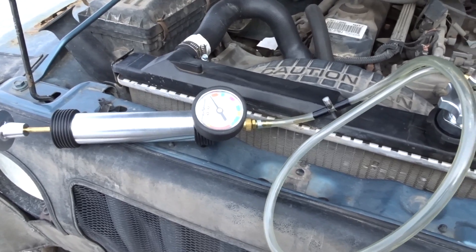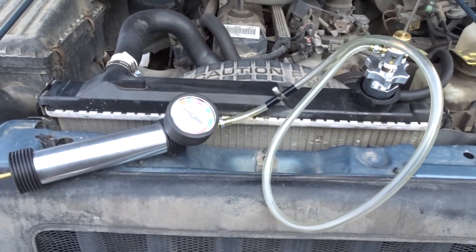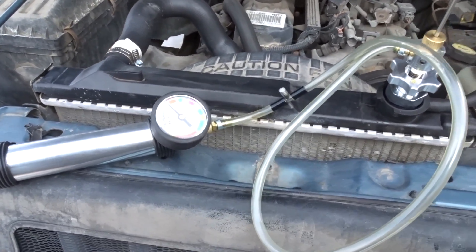We're going to check to see if he has a head gasket issue. We're probably going to start it up and then he's going to rev it up — we're going to see if it measures pressure on the gauge.